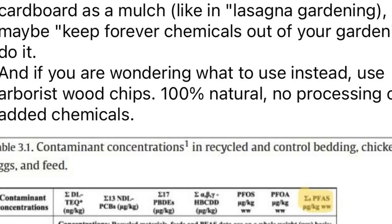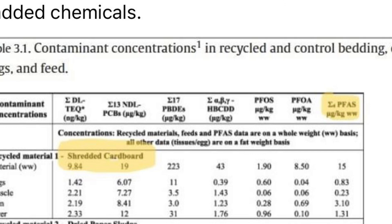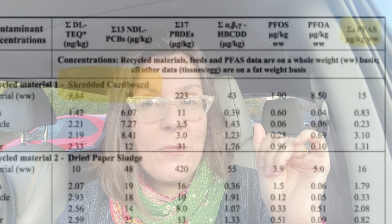The post basically says if you want to keep forever chemicals out of your garden, don't use cardboard. They then share a chart of data with a few sections highlighted that are supposed to prove this point. To be forewarned, I'm going to be throwing a little bit of shade here. I'm going to come straight out and say that this post was irresponsible. It was clickbait. It was fear-mongering. It was totally unnecessary. And I saw it shared in probably half a dozen gardening groups when it came out.